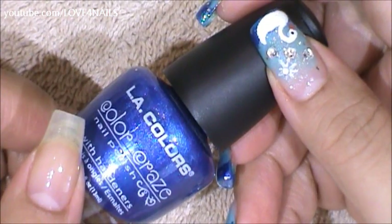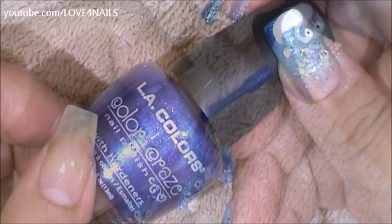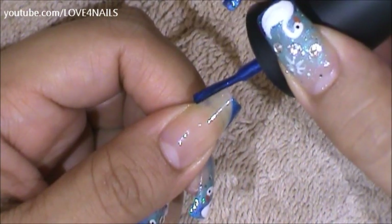The first nail polish color I'm going to be applying is this dark blue one by LA Colors and it's called Wired. I'm only going to be applying this one over the very tips of my nail.